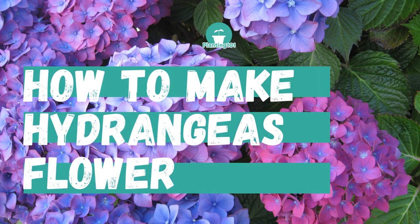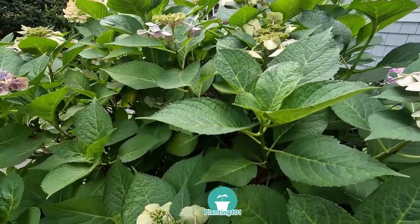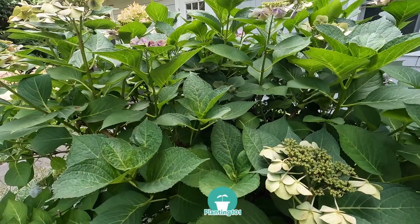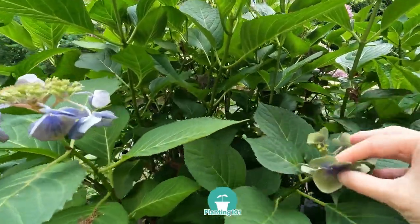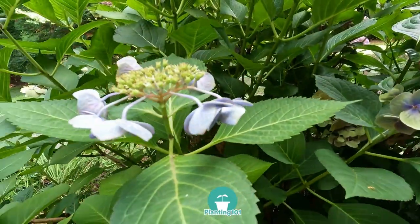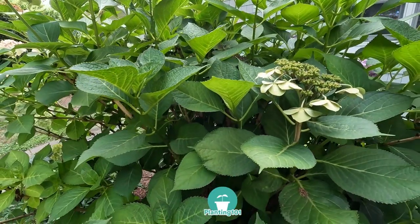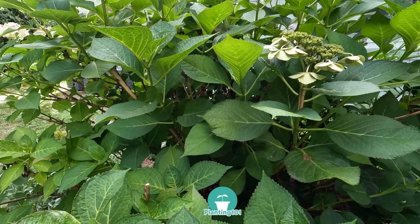How to make hydrangeas flower. It's summer and your hydrangea shrub looks healthy but there are no flowers. You've waited patiently all year for your hydrangeas to bloom but this year there are no flowers. That's what happened to me with my hydrangea shrub for two summers in a row — it stopped flowering. I made some changes and the following summer it bloomed beautifully. Learn from my mistakes. In this video I will show you how to make your hydrangeas flower.